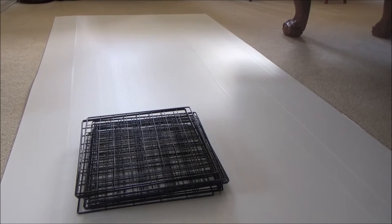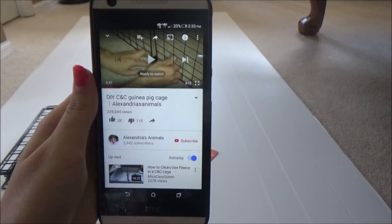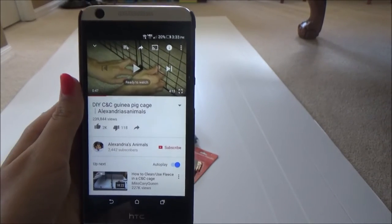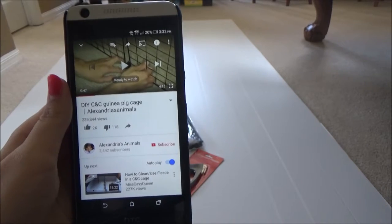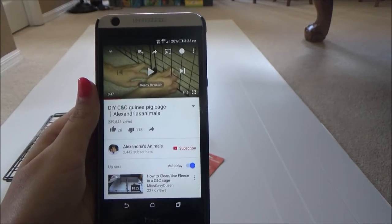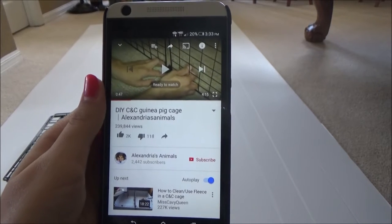The materials that we are using are four feet by eight feet sheet of Coroplast, black C&C grids, and a corrugated plastic cutter. We are following the tutorial on how to build a DIY C&C cage by Alexandria's Animals. If you guys want to watch this tutorial, we will leave a link down in the description box below, so make sure you check out that video.